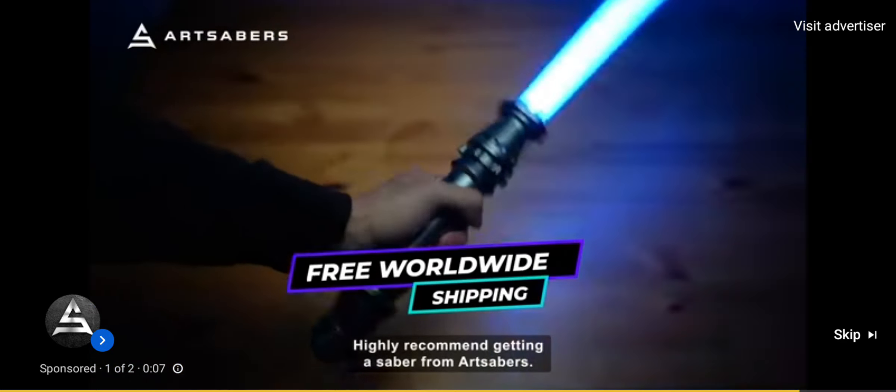Highly recommend getting a saber from Art Sabers. They're currently offering a 10% discount and they provide fast shipping worldwide.